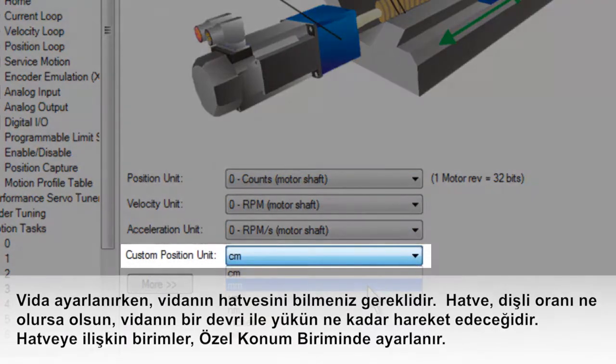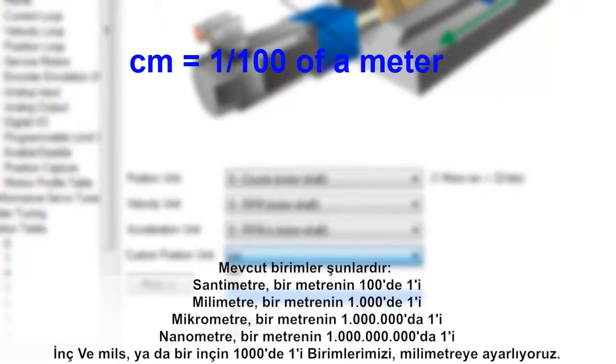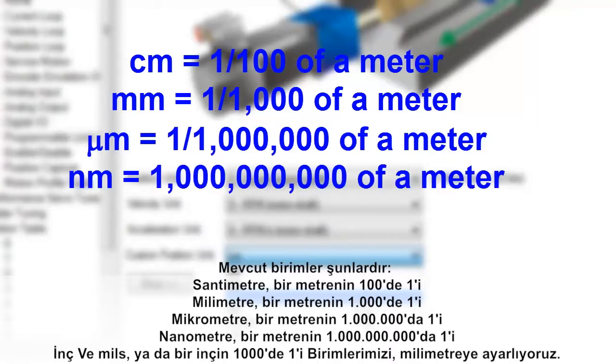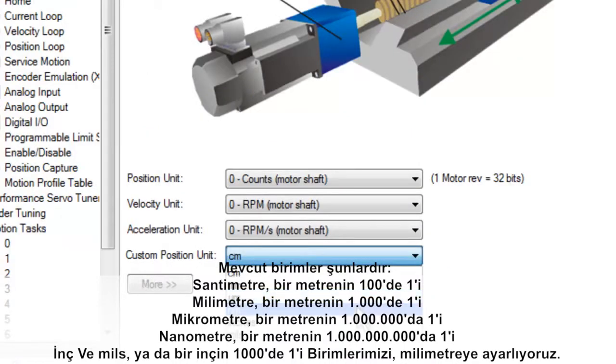The units for the lead are set in the custom position units. The available units are centimeters (one one-hundredth of a meter), millimeters (one one-thousandth of a meter), micrometers (one one-millionth of a meter), nanometers (one one-billionth of a meter), inches, and mils (one one-thousandth of an inch). We are setting our units to millimeters.